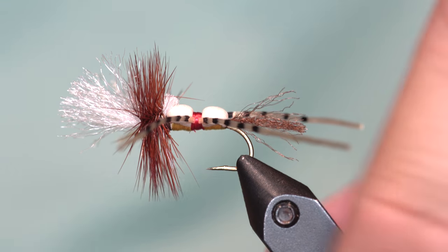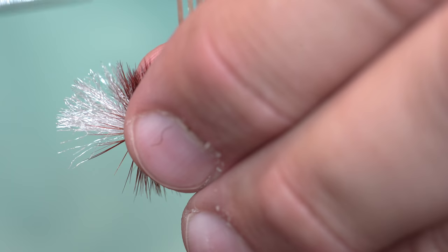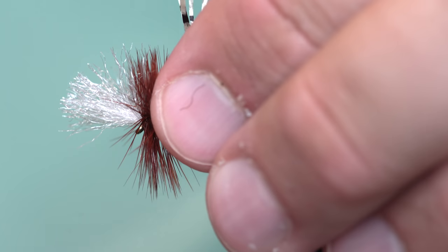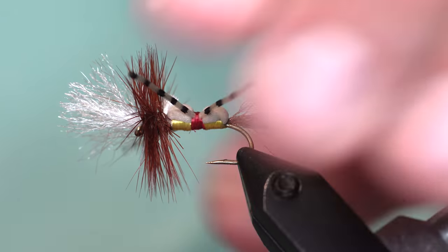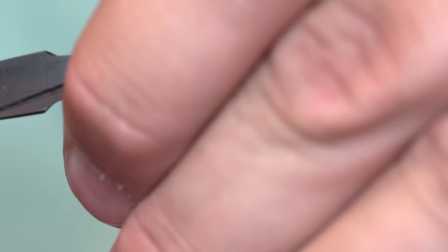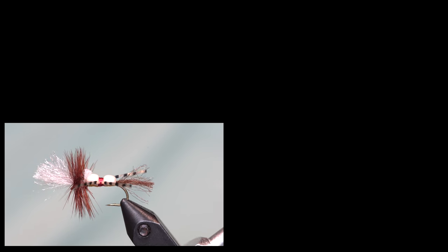Once you're done, pinch all those legs together and hold them up. I like to trim them so they're just a little bit longer than the hackle. You can trim them however you see fit. And anyway, that is the Grumpy Frumpy with the Indestructo hackle, in the original colors with the absolute weapon of a hook.